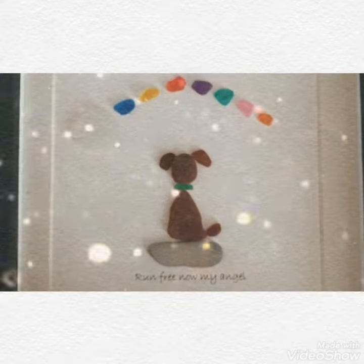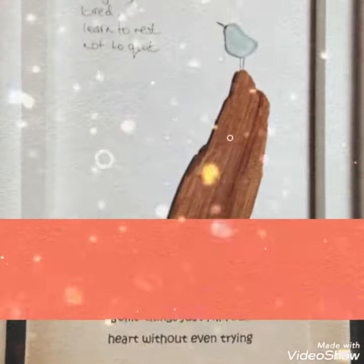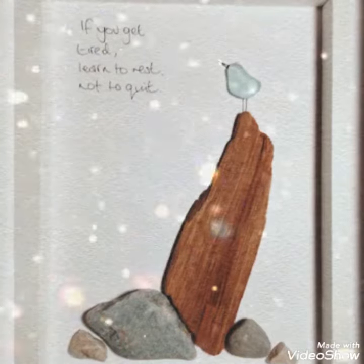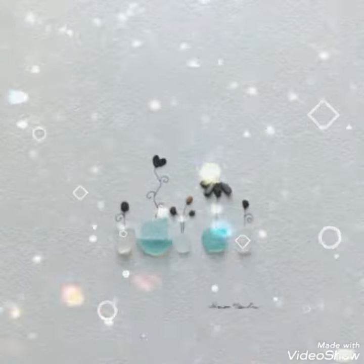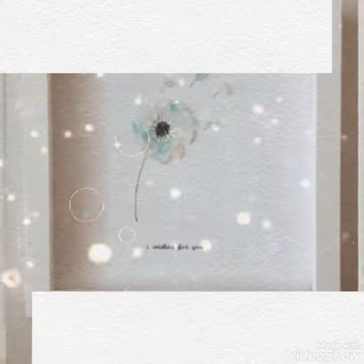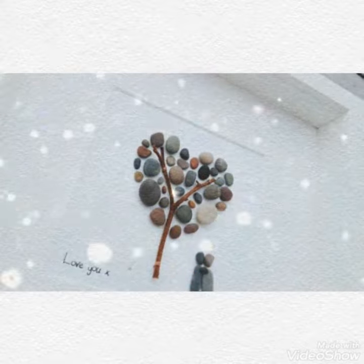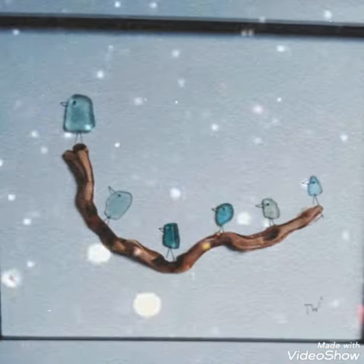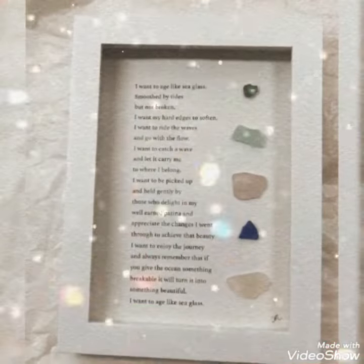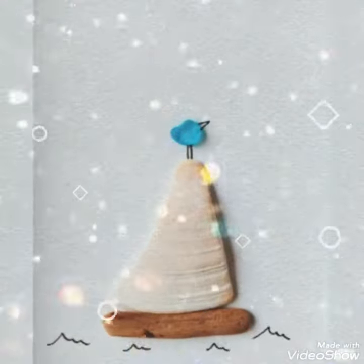Viewers, please watch my video till the end for more updated and beautiful ideas of sea glass and stone box frame paintings. Please visit my channel, subscribe, and share my channel with your friends and family. Most of all, don't forget to ring the bell and follow my channel by clicking the bell icon. Thank you for watching, Allah Hafiz, stay blessed.